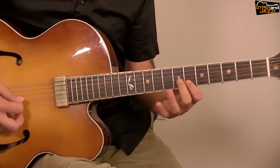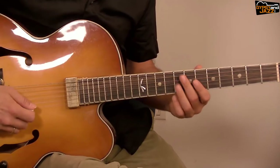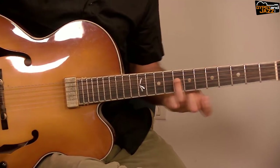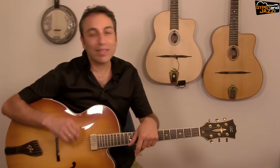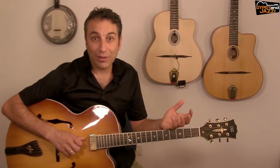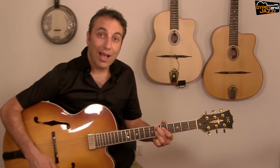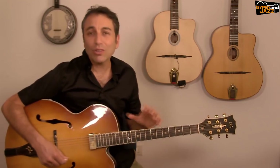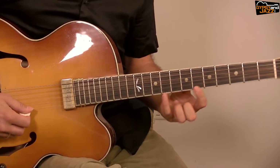I'm adding the root, then the arpeggio, and the root again. Soon I'm going to show you how to decorate this phrase with trills and ornaments, but first let's learn four phrases in a simple way. The second phrase is over E♭ seven and nine, which uses G half-diminished — I'll just play the arpeggio very simply.